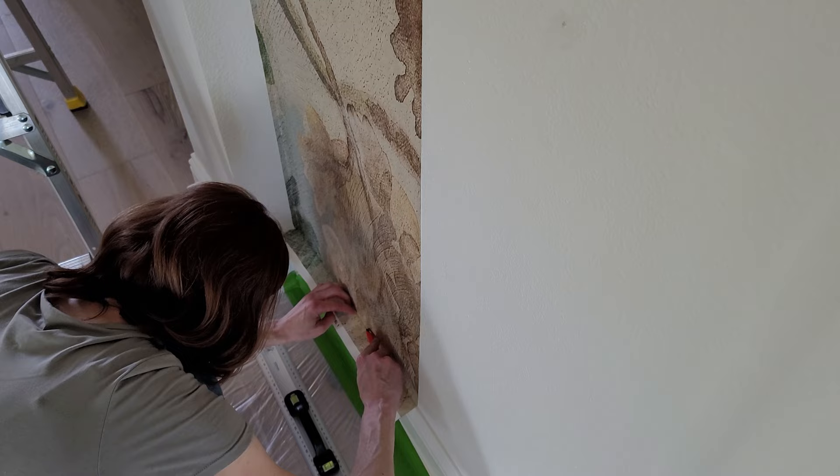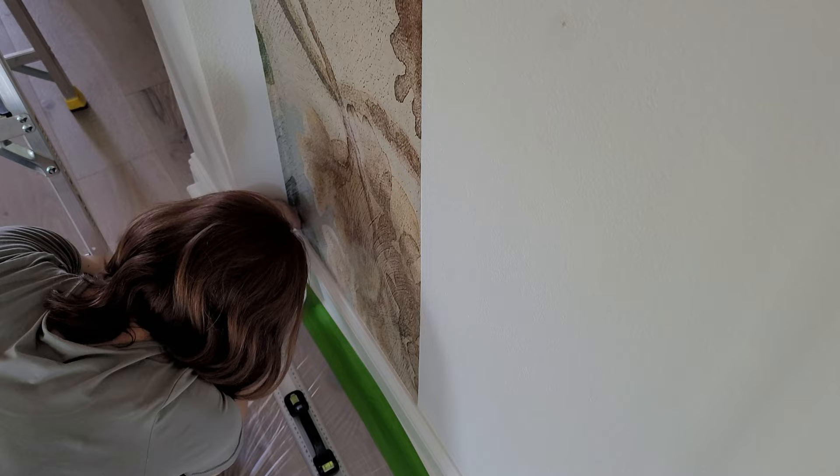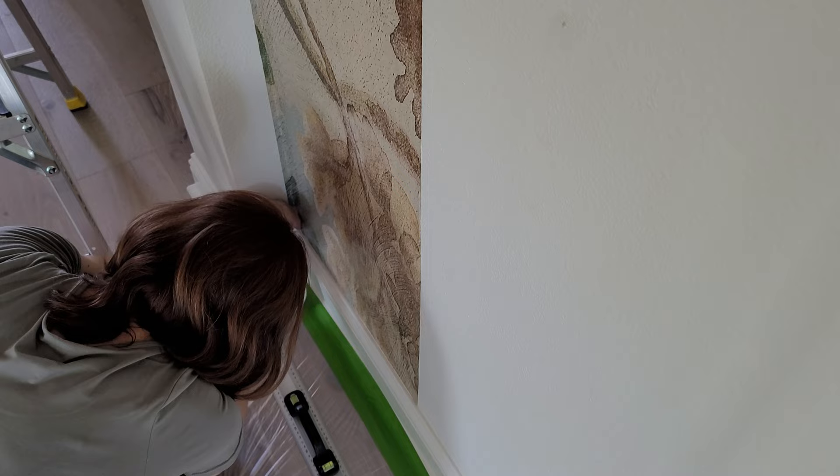I went ahead and cut my edges before the paper was dry. It's what I've seen on other videos, and I just used this snap-off razor blade knife, and it worked really well.